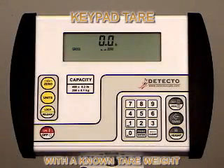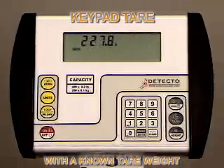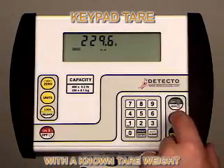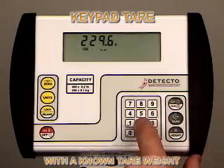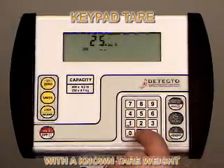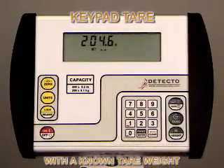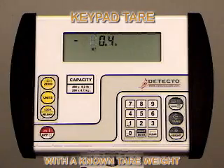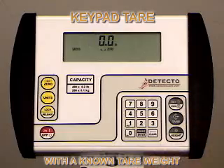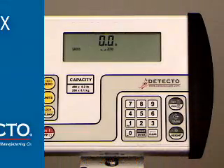For keypad tear with a known tear weight, place the patient and the wheelchair on the scale and press the tear key once to enter tear mode. Using the numeric keys, type in the tear weight and press the enter key. In this case, the wheelchair weighs 25 pounds. The indicator will enter net mode displaying the weight of the patient only, 204.6 pounds. Remove the patient and the wheelchair or walker. The indicator will display a negative net weight. Press the gross key to return to normal weigh mode.